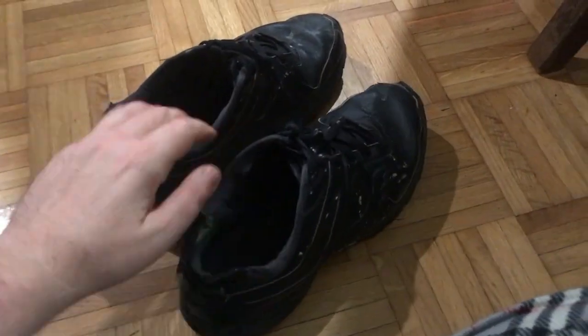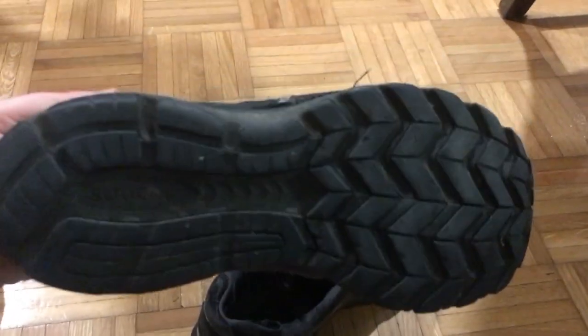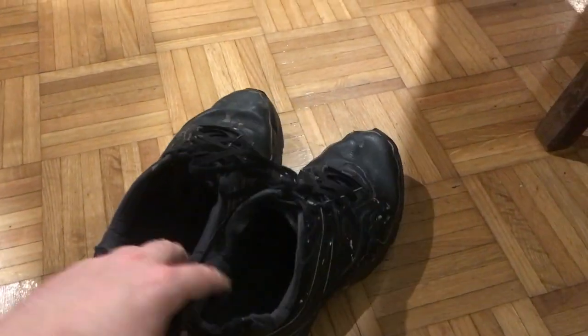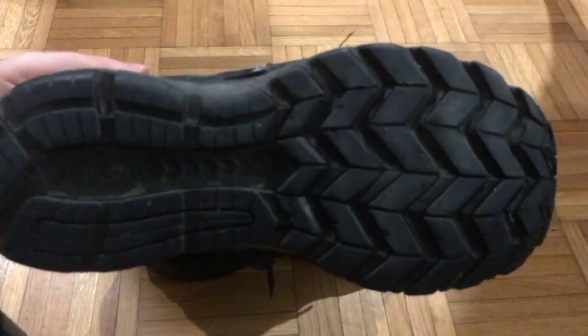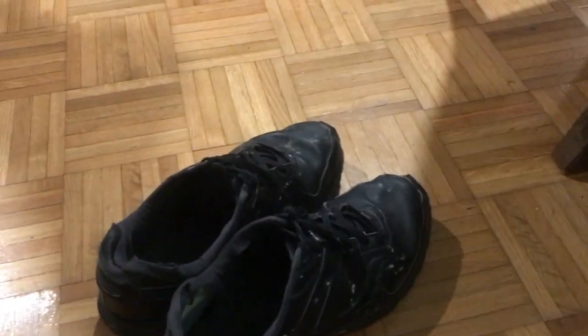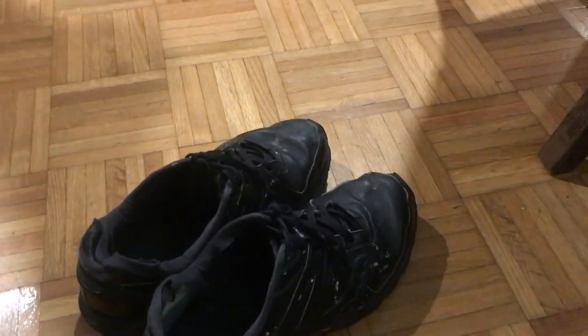That was the death knell of these shoes because I had to come home and scrub the dog shit out of them. It's one of those times where it just cakes right into every part of the sole of the shoe. I was disgusted and sad, and the dog was kind of laughing at me in its dog-bark language.